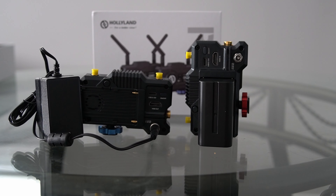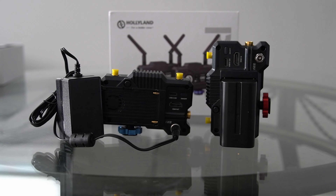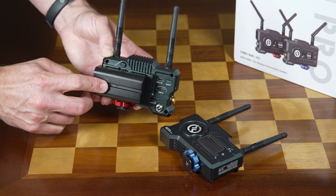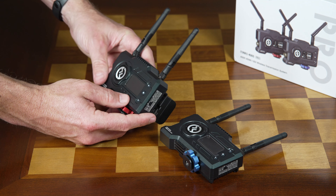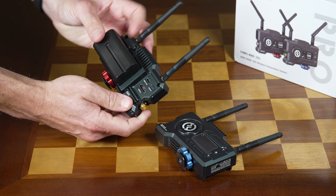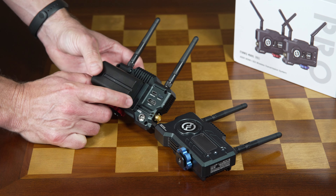As far as powering the device, you have a number of different options. It does come with a DC adapter, though there's only one included, so you're only powering one of these units. If you're trying to simplify the number of cables, you're probably going to want to go to another option — say an L series battery, which you can click onto the back. The transmitter burns a little bit more power than the receiver, so if you're using the same size battery on both, expect the transmitter's battery to die first.